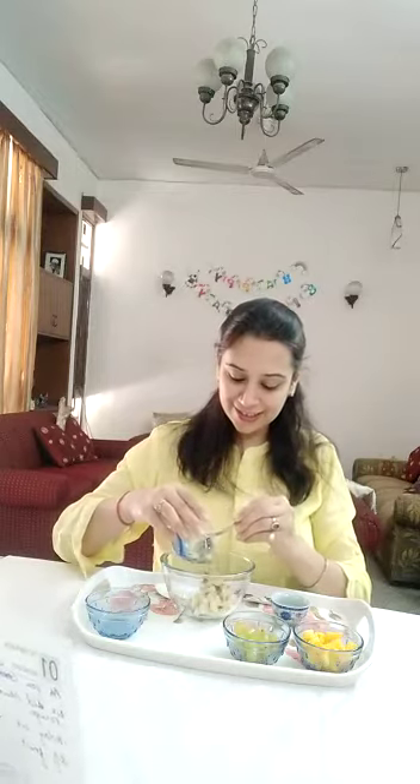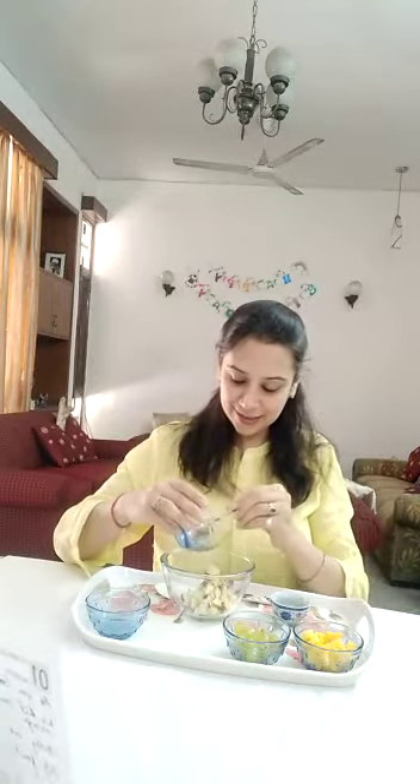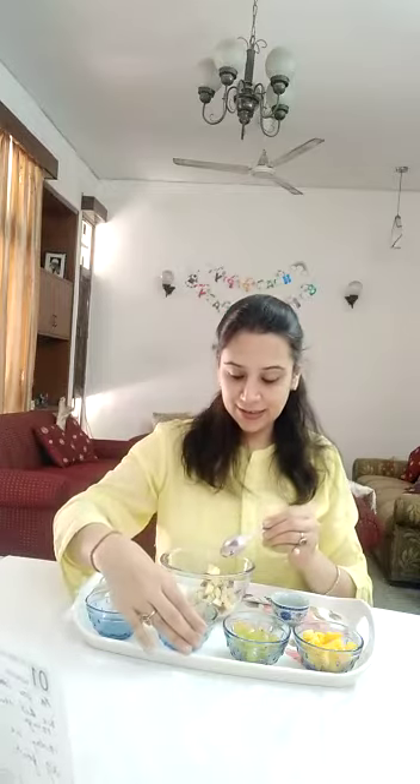I have some apples too. Grapes. I'm so excited to eat this yummy yummy fruit salad, and some mangoes.